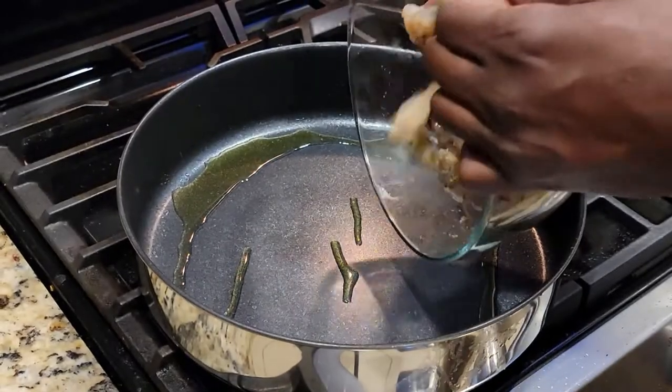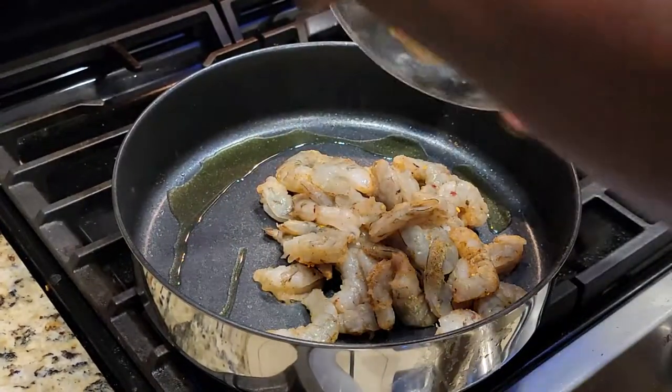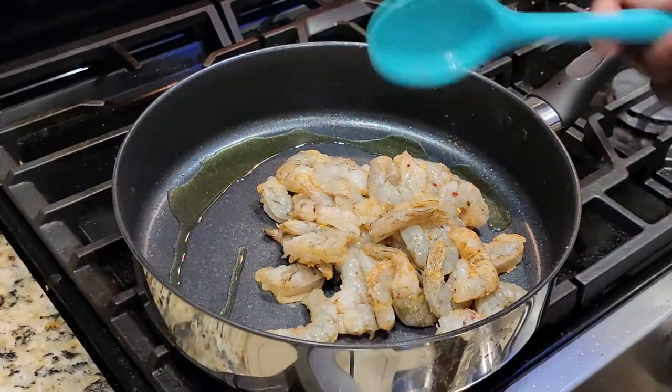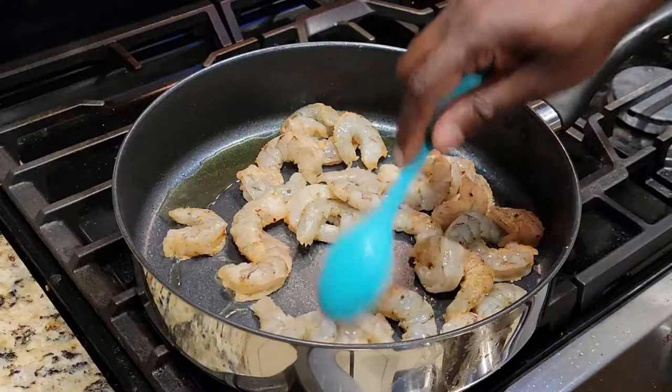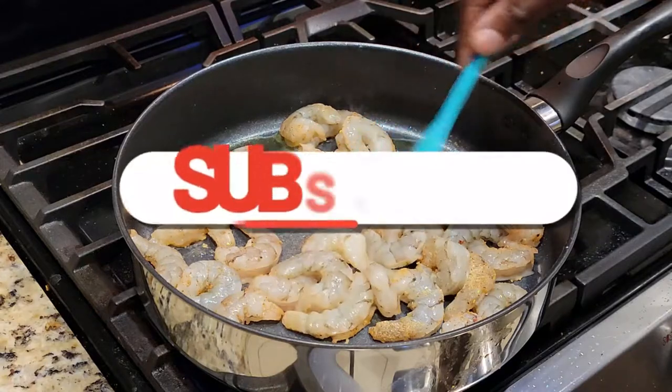I'm gonna take these seasoned shrimp — don't worry about what herbs and spices I've used because they're all going to be listed for you down in the description box. Going to heat these shrimp up on medium-high heat with a little bit of extra virgin olive oil.